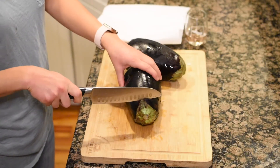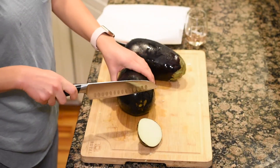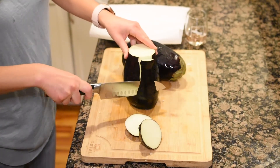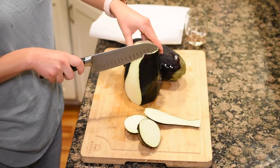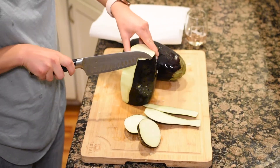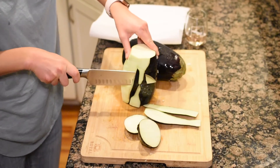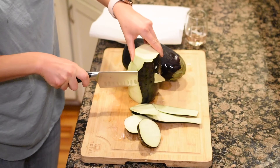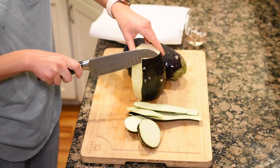Alright, the star of the show: eggplant. We're actually going to peel this eggplant, because that's what Christian's grandpa does — that's what we're going to do. I'm just going to peel it using a knife; you could use a peeler, but we didn't find that to be very successful and it took forever. So we're going to peel them, slice them up, and then throw them on paper towels to absorb any excess moisture.